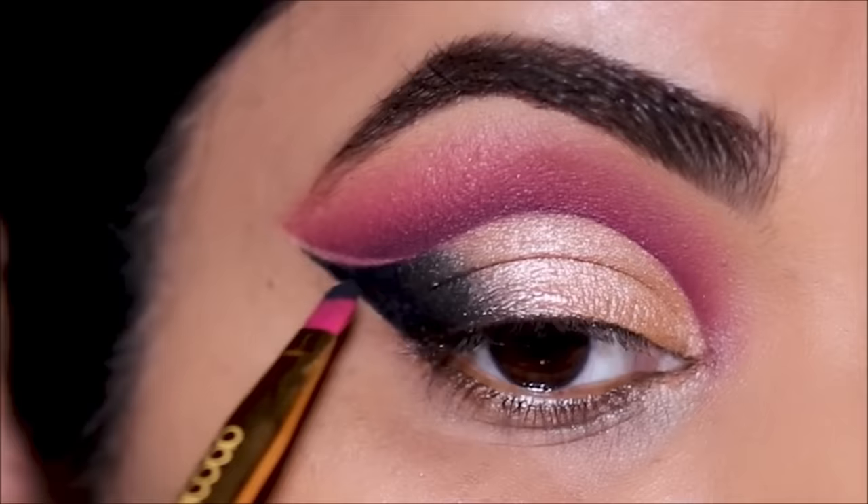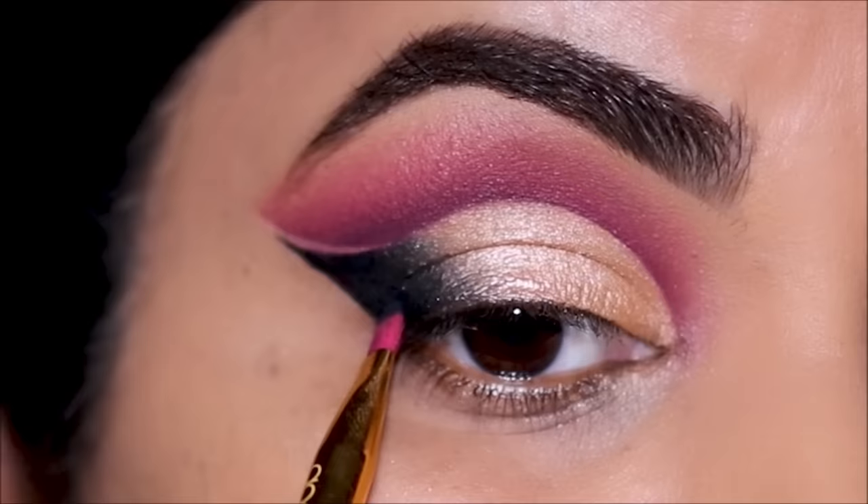To set this gel liner I'm going to be using 'Let's Do It,' the black eyeshadow from ColourPop, and the brush I'm using is a flat shader brush by Do Color.